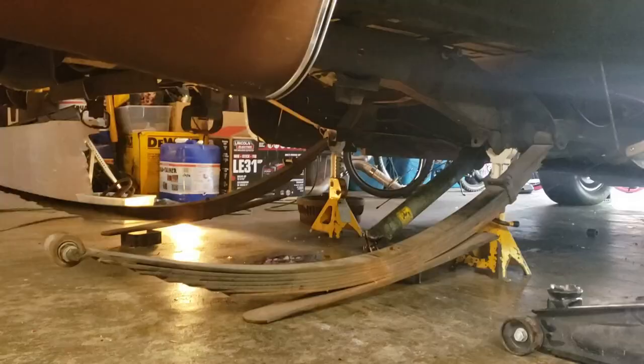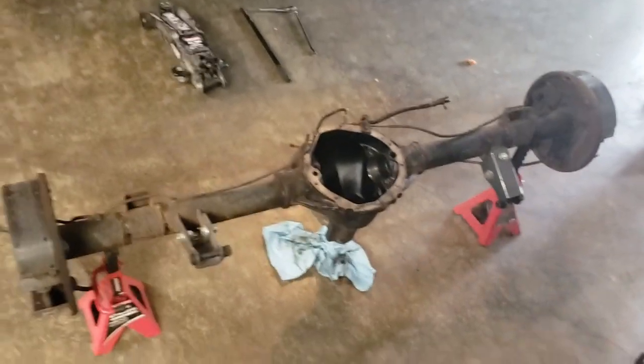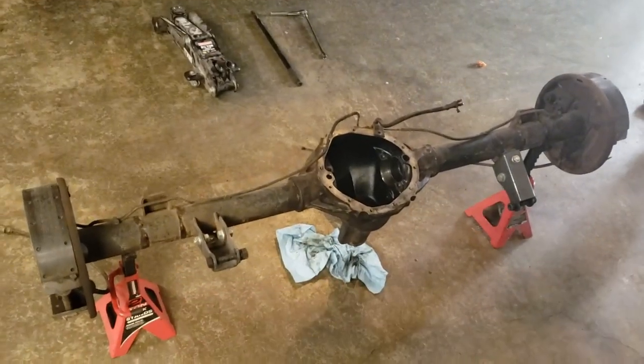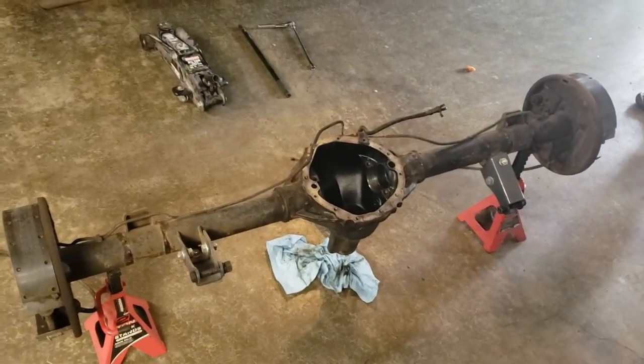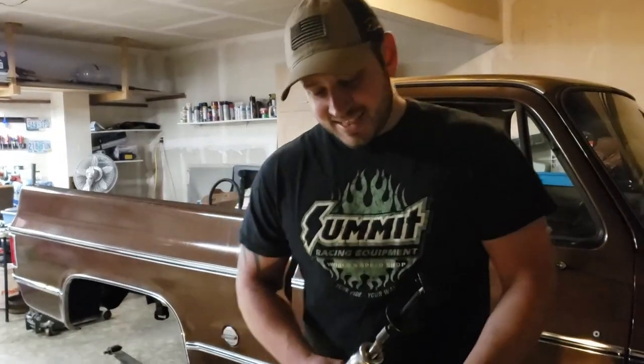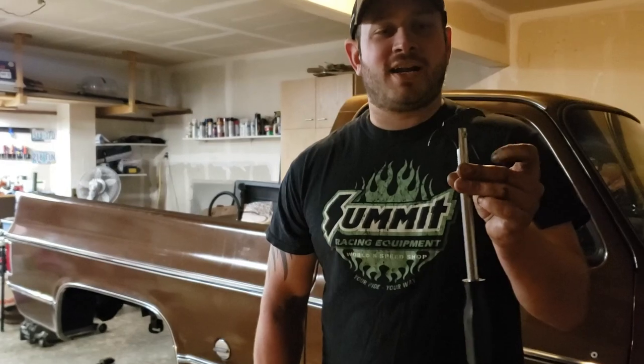The axle assembly is out of the truck. We're going to clean it all up and get it prepped for the brand new install of all the parts and paint work. We got a Harbor Freight seal puller which already broke on us because of its quality material, so we're going back to the American-made way of taking seals off.